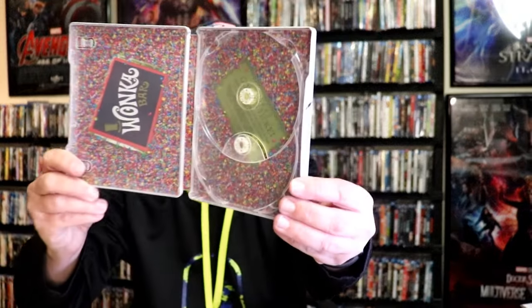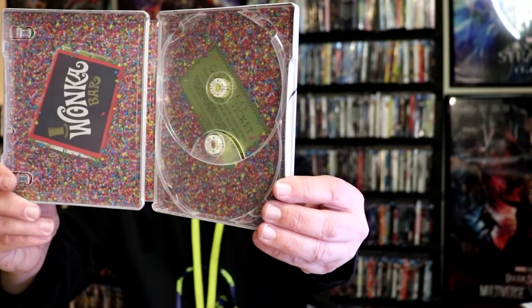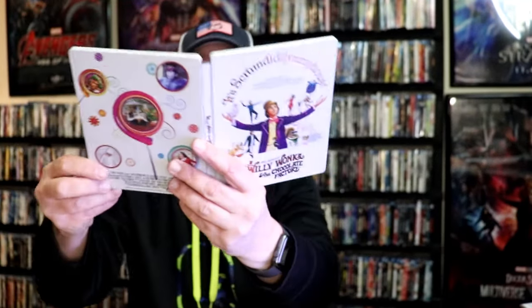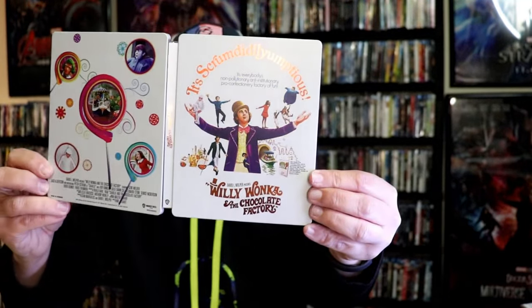And we do have some inside artwork which I think looks really nice — all that candy and the Wonka bar and the golden ticket. So overall, I think this is a beautiful looking steelbook. I'm very happy to have this steelbook in the collection. I did grow up watching this one a lot when I was a kid, and I'm definitely looking forward to checking this one out again.